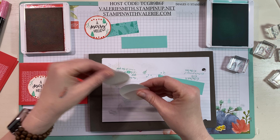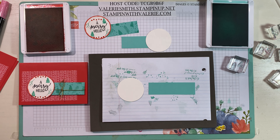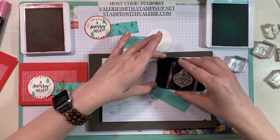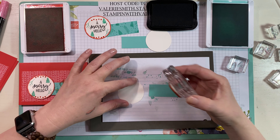It goes pretty quick when you make these cards, especially doing it in an assembly line format. You could easily make a dozen of these Christmas cards in no time and give them to someone as a little gift.